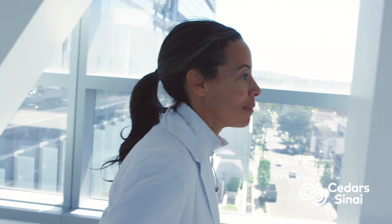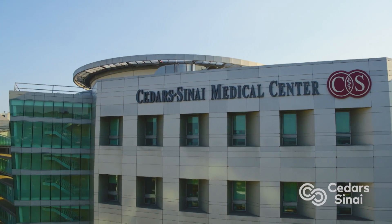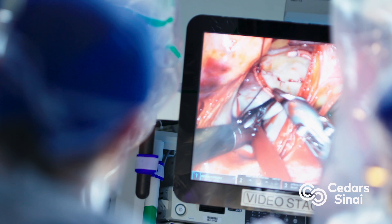My name is Jo Chikwi. I'm Professor and Chairman at Cedars-Sinai in Los Angeles, and my focus is robotic mitral valve repair.